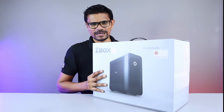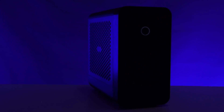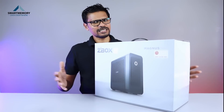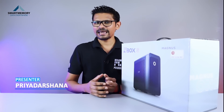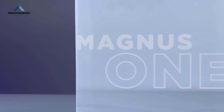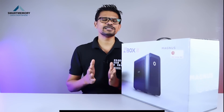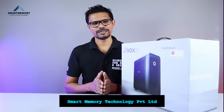In this desktop video, we will review the ZBOX Magnus One Mini PC. I will give you an interesting review of the Mini PC. The Mini PC is the ZBOX Magnus One Mini PC. Thank you so much for the review of this product.